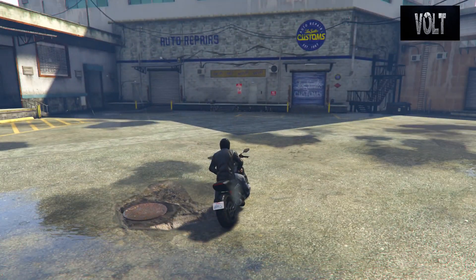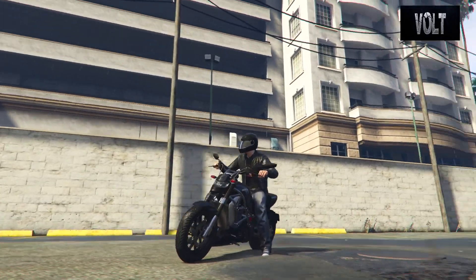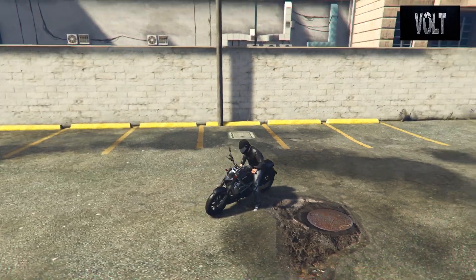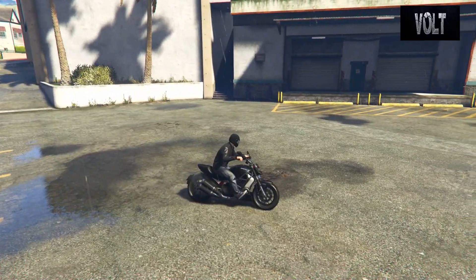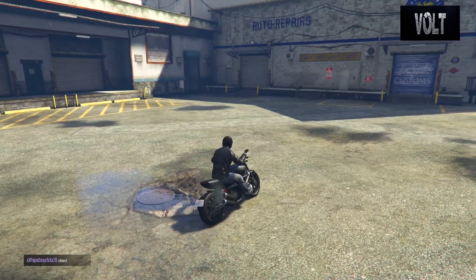It has the two big exhausts on the right-hand side. It has the big giant wind mirrors. It's got like a roll cage type design on the front of the body. It's so cool that I'm actually probably going to keep this bike. Performance-wise, not that great. Handling's not too terrible, and acceleration's not that great either. But overall, for a collection, this is pretty cool. Also, it's very cheap.